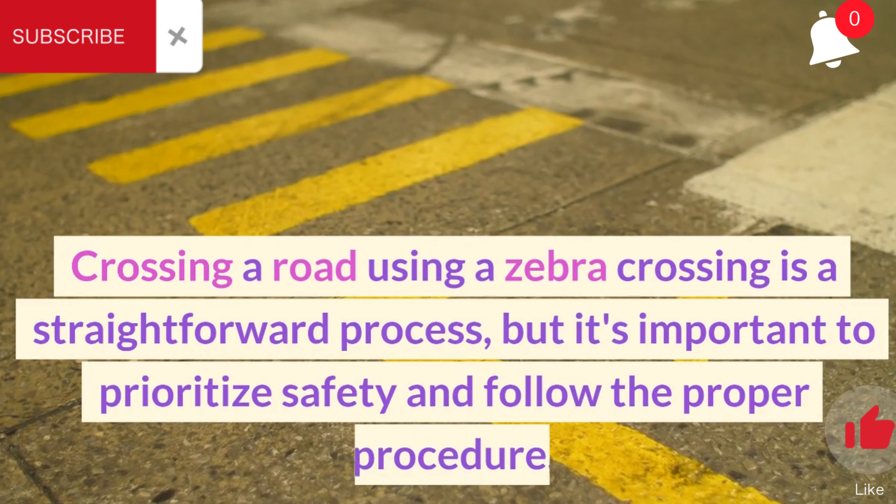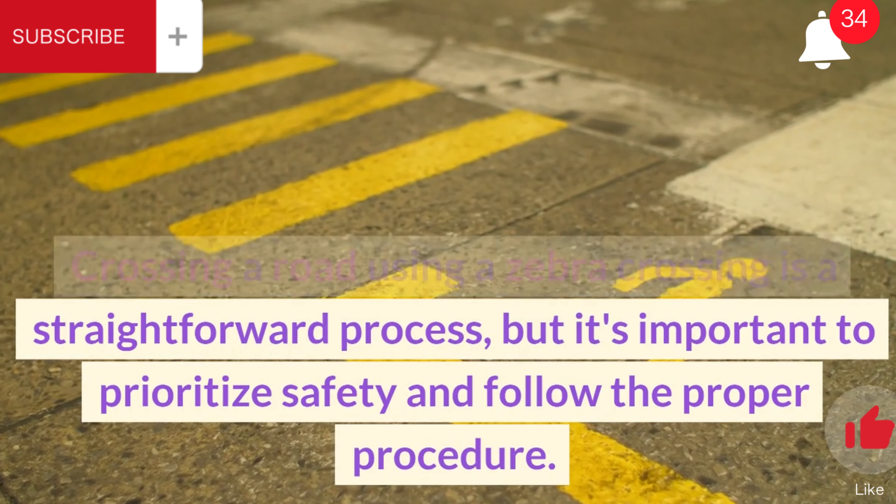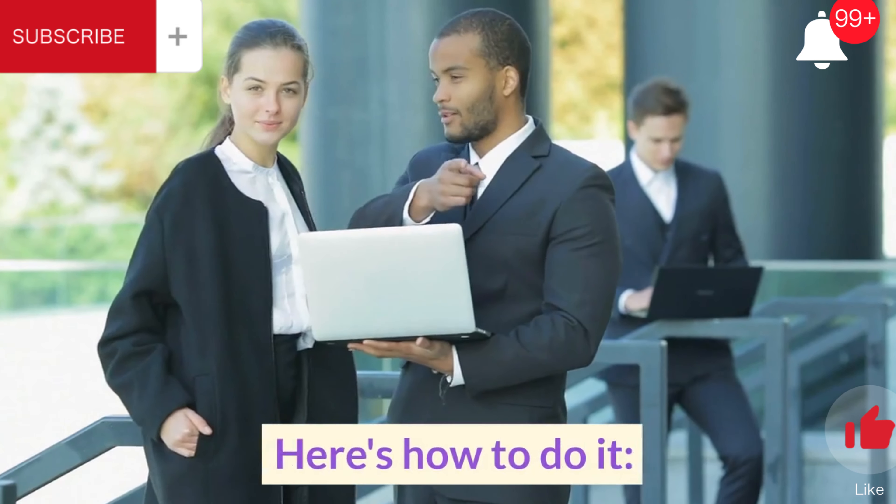Crossing a road using a zebra crossing is a straightforward process, but it's important to prioritize safety and follow the proper procedure. Here's how to do it.